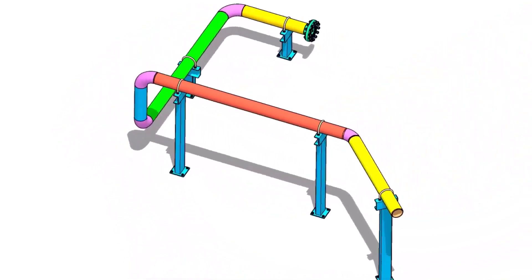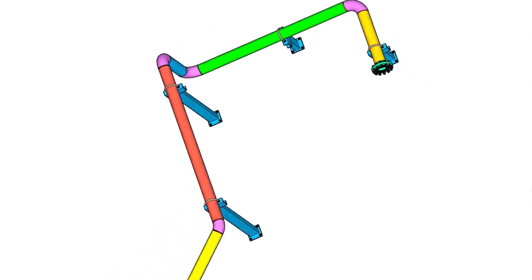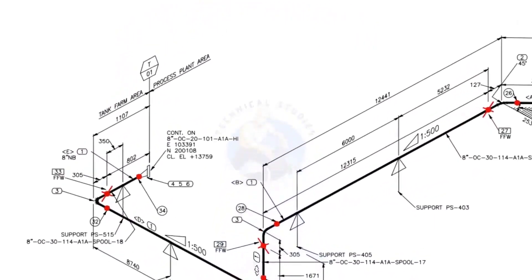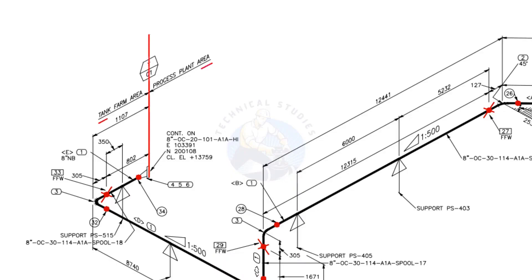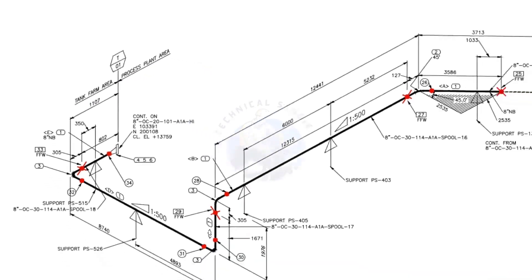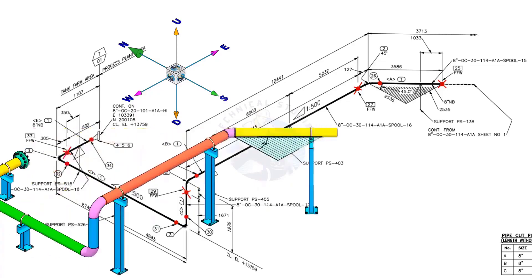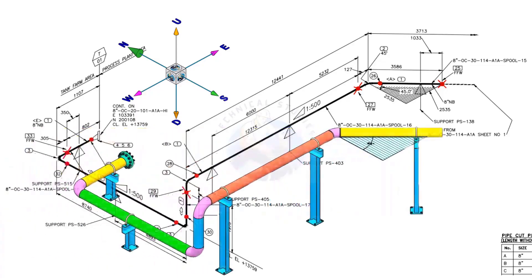Welcome to technical studies. In this video, we will learn how to read a piping isometric drawing. This piping is part of the tank farm area and connected to the process plant area. We will examine the drawing in detail after reading the notes and the material list. Take a look at the east-west and north-south directions, and compare the 3D model with the drawing.